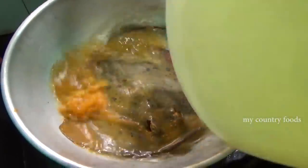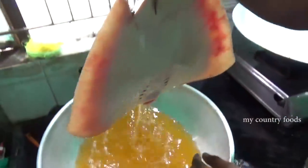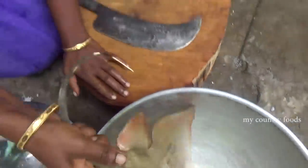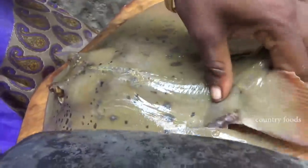We will mix it well. Cut it well. Let's cut the first thing — I am going to cut it in a few minutes.